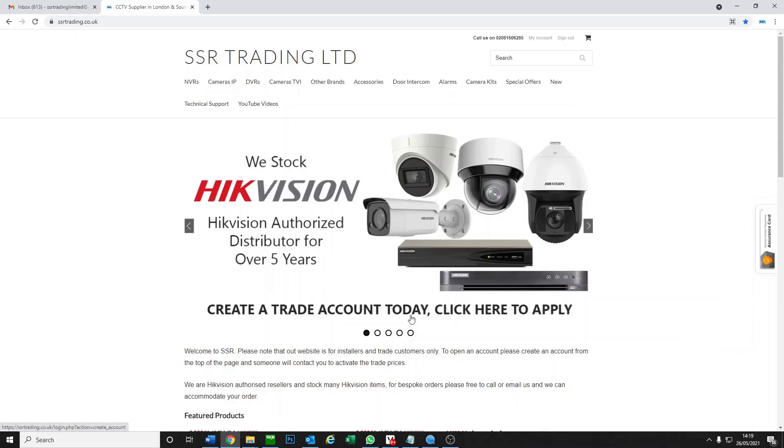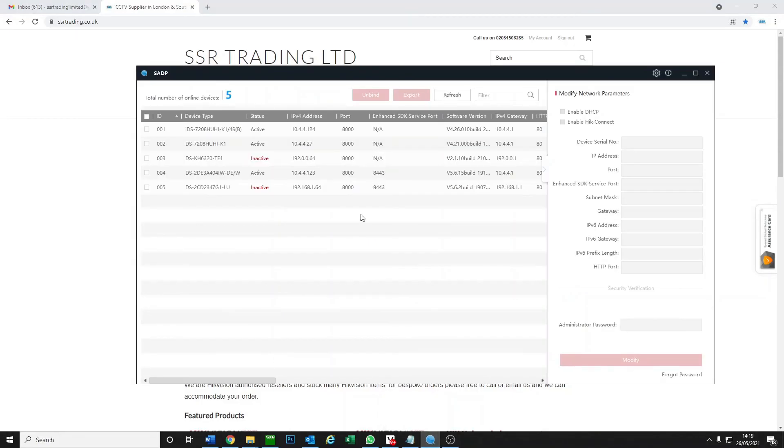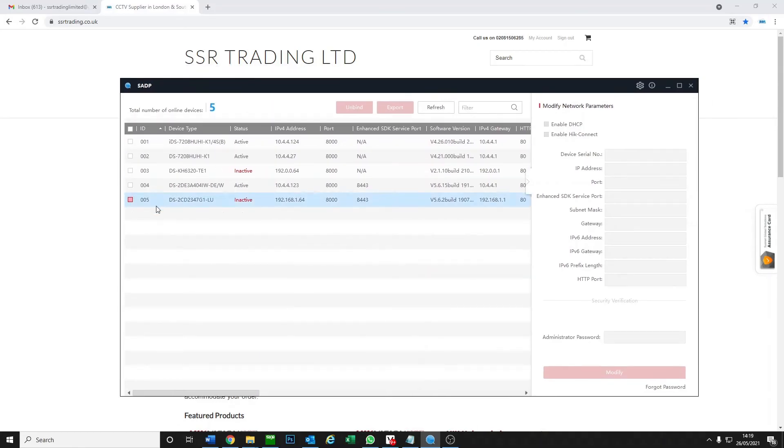We're back to our computer and going to our SADP tool — and yes, as you can see, your camera here is now inactive. Inactive means back to factory settings, just like it was brand new. That's how you manually reset a Hikvision IP camera using the reset button. I hope you guys learned something — see you next time.